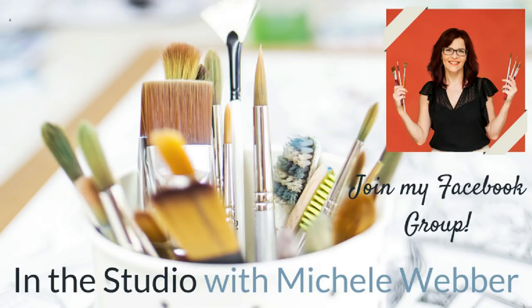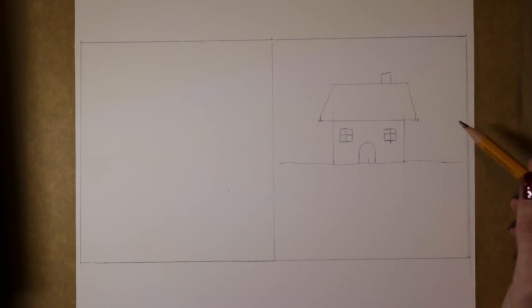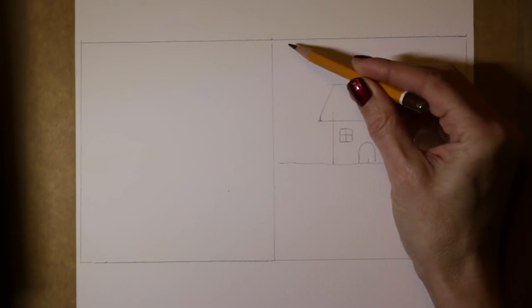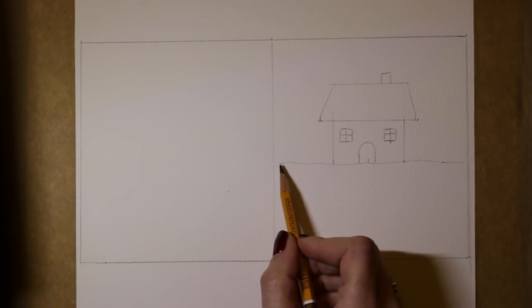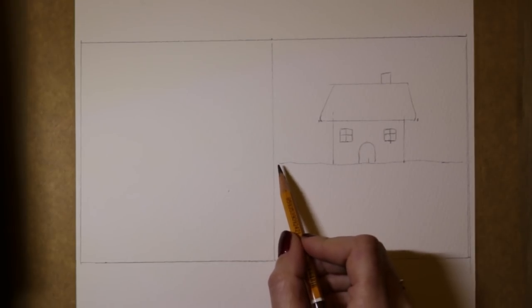Today we're going to have a go at a little snow scene Christmas card. I've drawn two squares on the paper that are just slightly smaller than an envelope — it's really hard to make a card and then find an envelope to fit. Start with your envelope, find some nice envelopes, and then measure so that your square is about a quarter of an inch or five millimetres less than the envelope all around. Then I've drawn a horizontal line — there are no exact measurements for this, you can make it as big or small as you like.